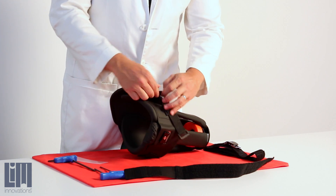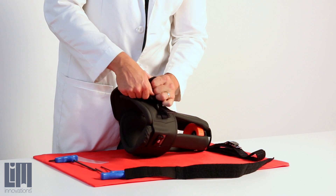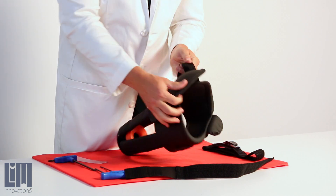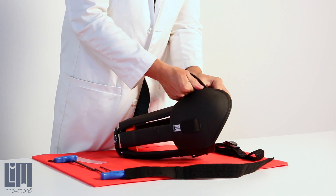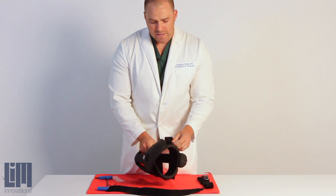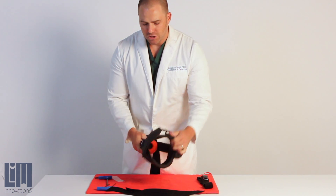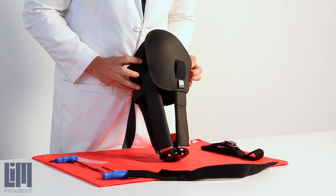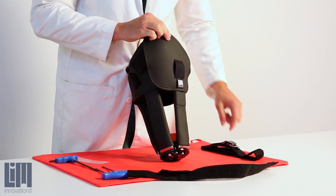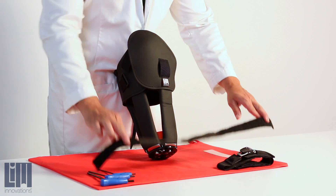Once you've got it open, you've got this portion of the tensioner out. We're going to repeat over here on this side — it's a little tight, so we'll have to work it a bit. Now it's free. We've got our velcro tensioner out of the way and we've exposed our velcro so that we can add in our ratchet strap.